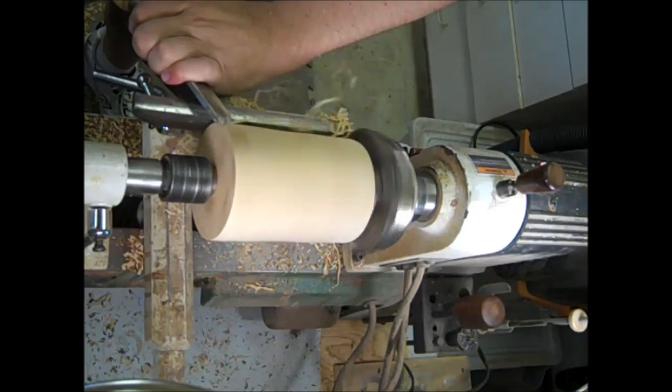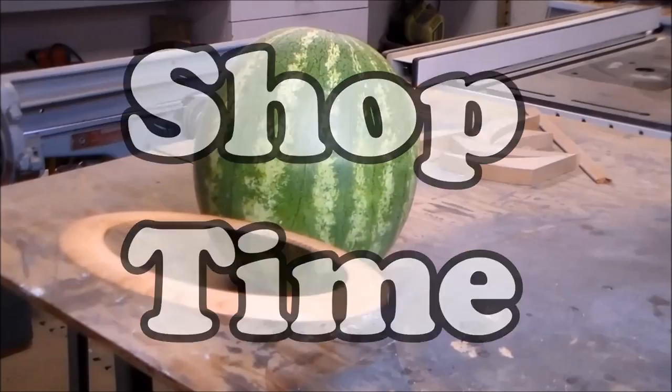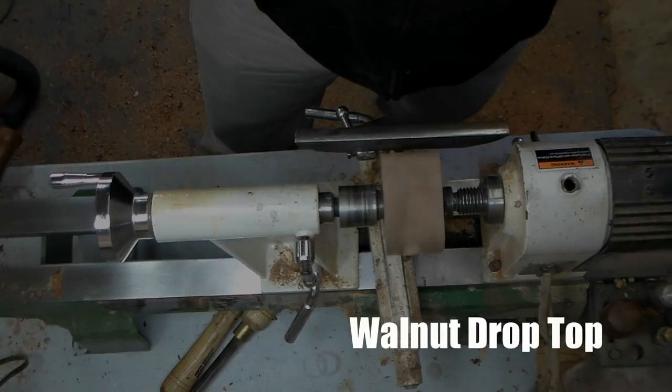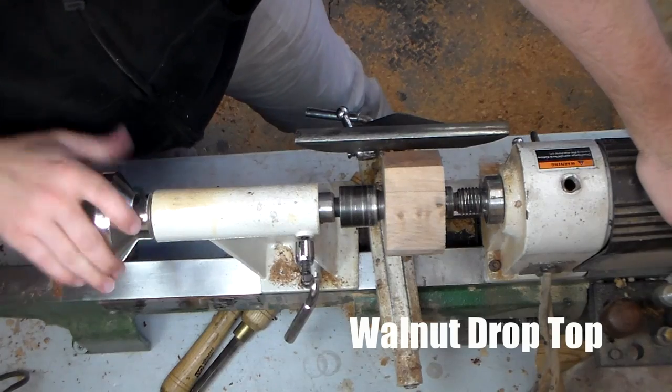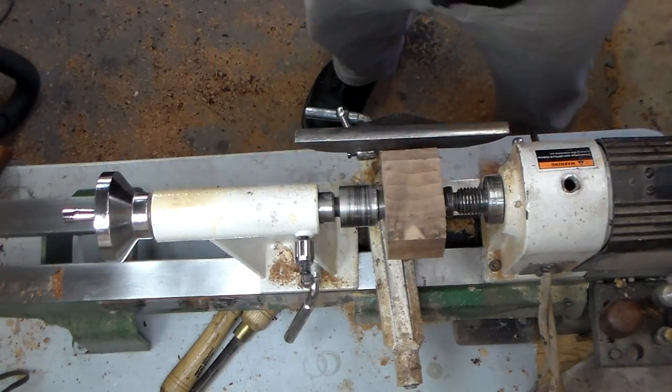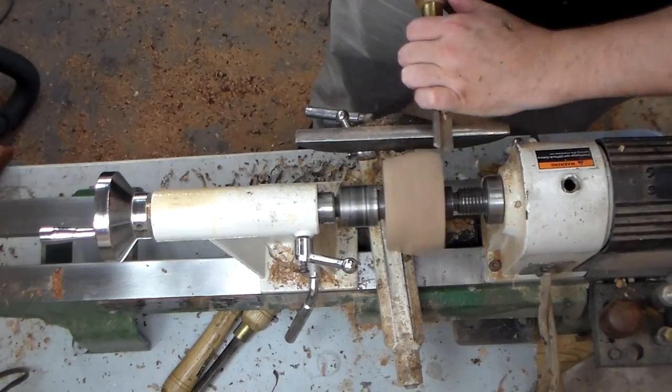It's that time of year again when the workshop becomes the toy shop, and today we're going to make a drop top. There's a place in town that makes gun stocks and this is actually their off cuts — if you're ever in my neck of the woods it's definitely a place to visit, provided you have cash. This walnut is really dry and very hard.